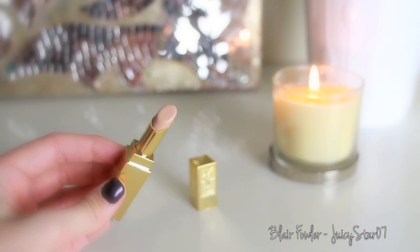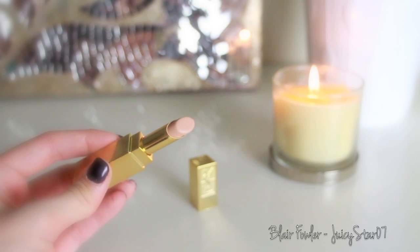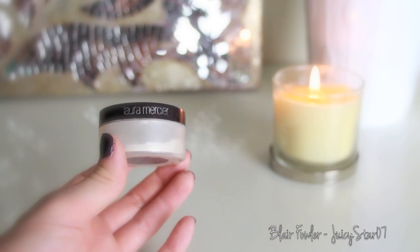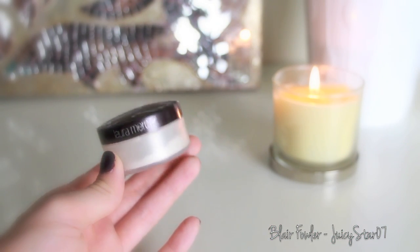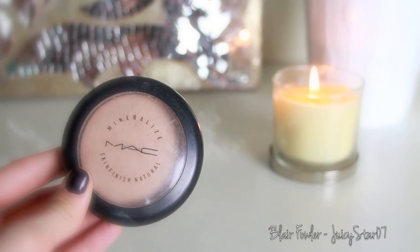The next step is to take my YSL concealer — I am absolutely loving this, I'm in number three, and I recommend this to all of you. I apply this under my eyes, around my nose, and on any problem areas, then blend it in with my finger. You can see the color matches me incredibly. Then I take my Laura Mercier Secret Brightening Powder and just dab a little bit underneath my eyes — it has reflective particles that basically make any dark circles disappear.